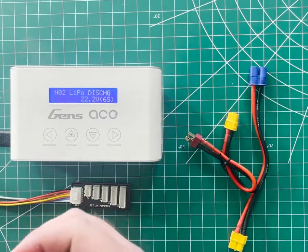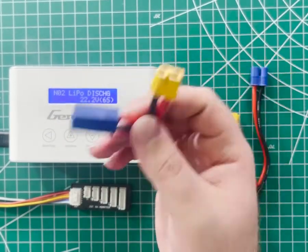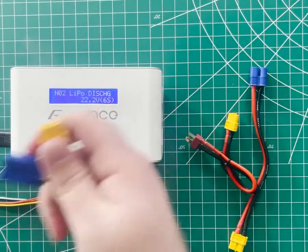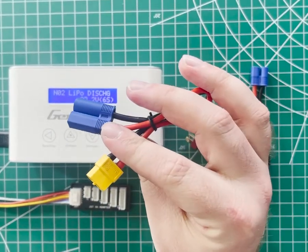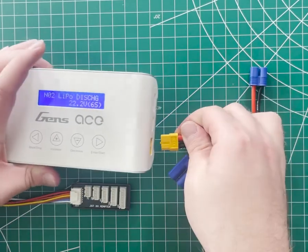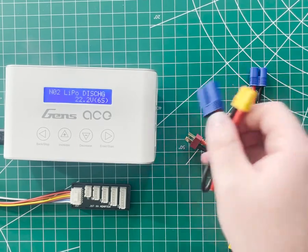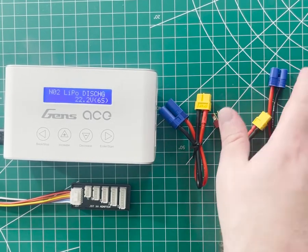These charge leads are actually really cool, as most chargers use banana plugs or bullet plugs, which have the potential to short out if you were to unplug them from the charger before you unplug the battery. It's kind of strange that they use XT60 to plug into the charger, but they don't actually give you an XT60 charge lead. Not a big deal, you can pick one of those up, but it's kind of awkward that it didn't come with that.